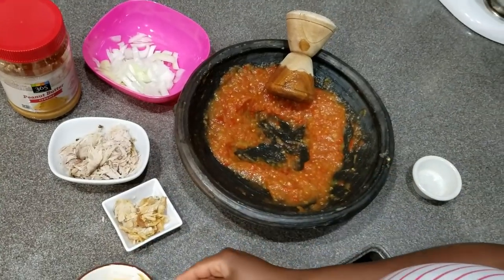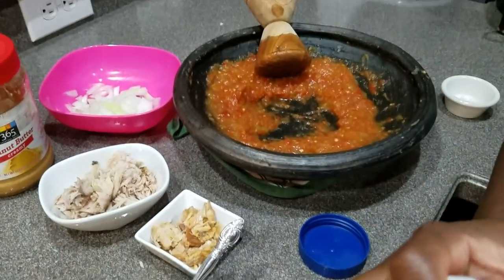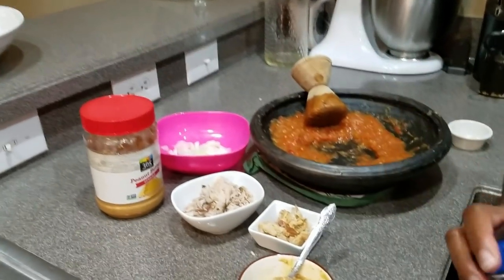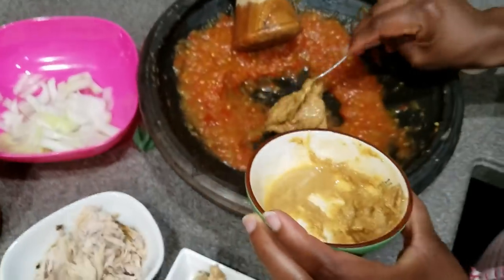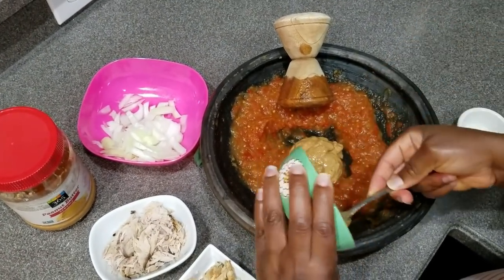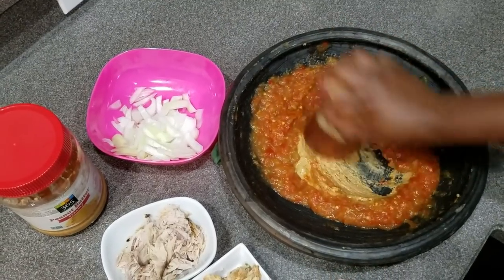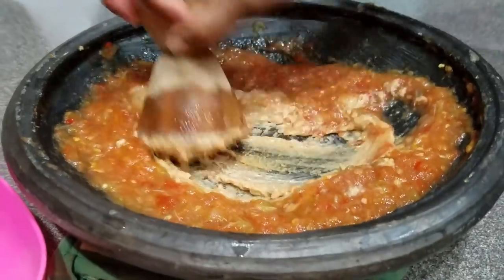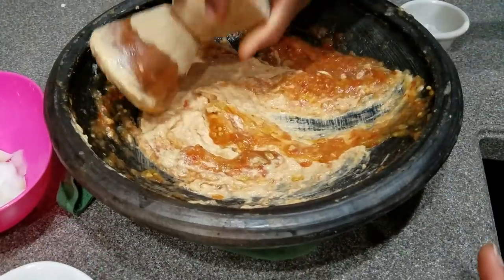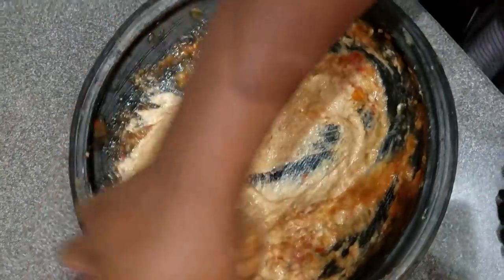Since you've ground the peppers, onions, and tomatoes, the next thing you do is add peanuts. If you have regular peanuts, that's fine — I'd advise crushing them in the blender for a few seconds to make the grinding easier. I'm adding my peanut butter to the pepper and tomato mixture. I used about one third, and I'm eyeballing it — if it's not enough I'll add more.